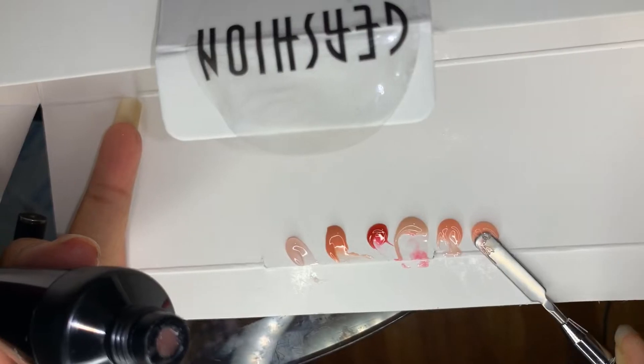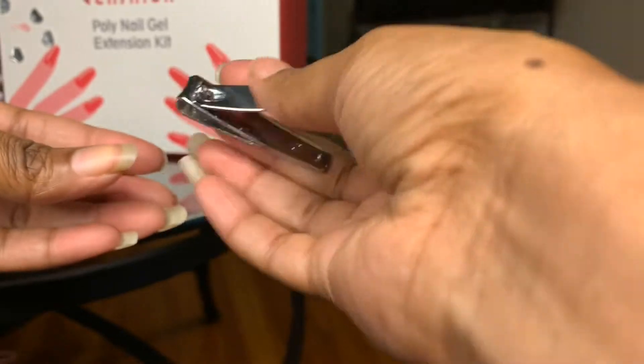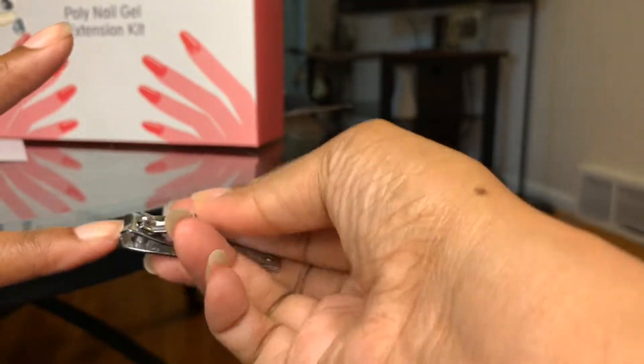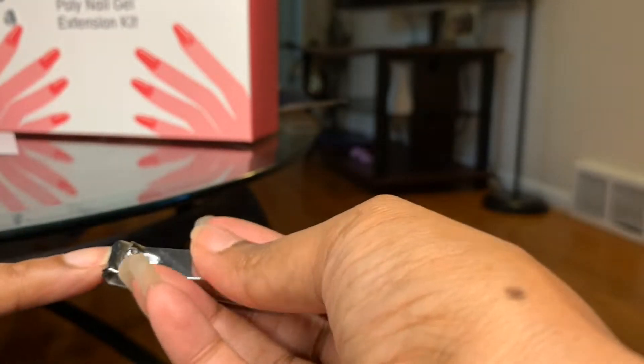Here are all the colors and I love the pinks. They are all beautiful but I chose the fourth one. You're going to see me cutting my nails here — if you get high anxiety, don't watch it because I did a terrible job.